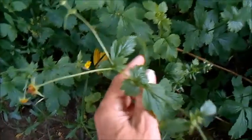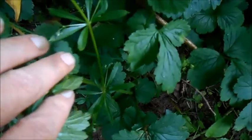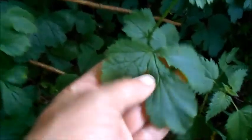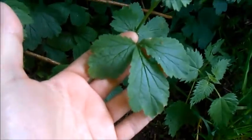Well, this is Wood Avens here. It's a member of the Rose family and it grows from a rosette in the ground with these multiple stems. At this time of year the leaves have divided into these three leaflets. When they're younger they look a bit more like strawberry leaves.